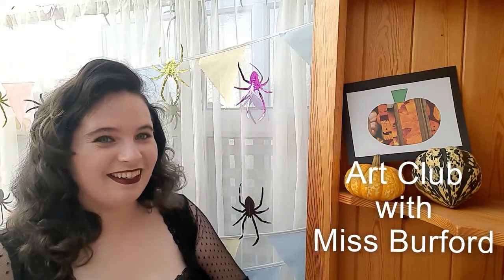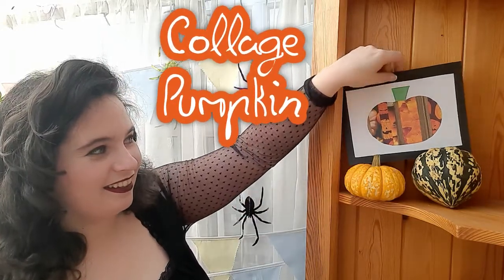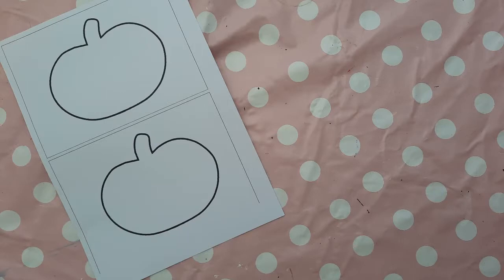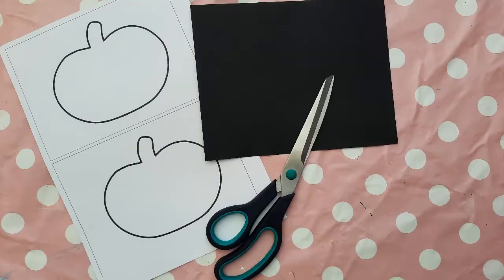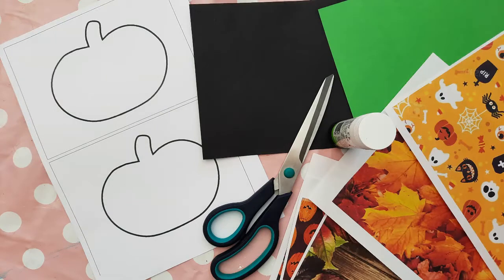Hey guys, today in Art Club with Miss Burford we'll be making a collage pumpkin. You'll need a pre-prepared pumpkin template, which I'll show you how to create in just a moment, black card, scissors, a glue stick, green card, and a selection of patterned autumnal prints.